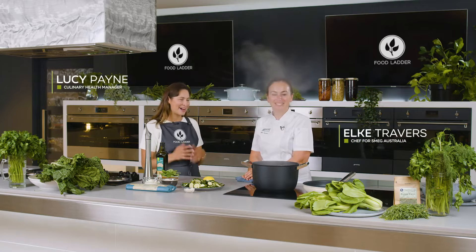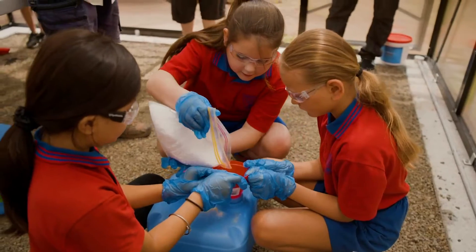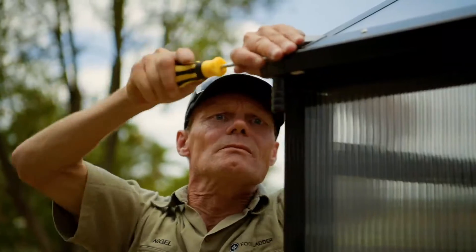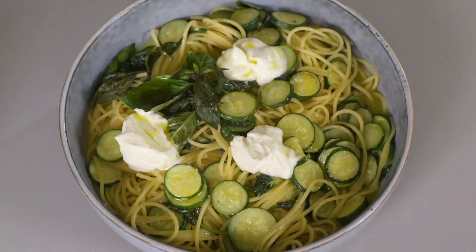Hello, my name is Lucy Payne and I'm the culinary health manager at Food Ladder. Our mission at Food Ladder is to empower and educate young people to cook healthy and nutritious meals with fresh produce grown in the hydroponic greenhouses that we've rolled out in schools across Australia. Today I'm with Elkie and we're cooking a spaghetti with a zucchini and basil sauce.